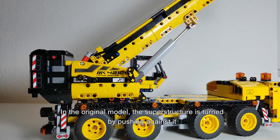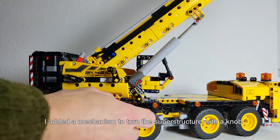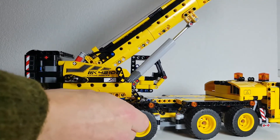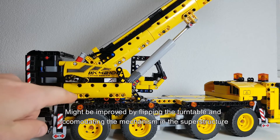In the original model the superstructure is turned by just pushing against it, and here I added a simple little mechanism where you can turn the superstructure with this knob here. I'm not a hundred percent happy with that because it could use some gearing down, and also accessibility is an issue. I think it might be improved if you flip the turntable and then accommodate the turning mechanism in the superstructure.